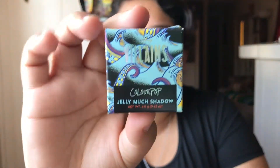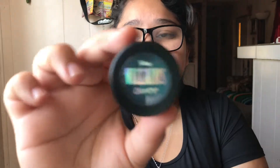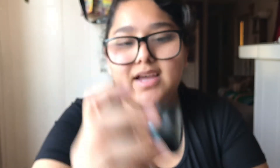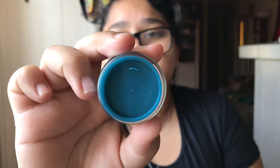Next up is the Jelly Much Shadow — here is her packaging. This is called Just Your Voice. Here is the packaging — it is like a blue, of course, but I could see maybe some green and there are sparkles. It looks so beautiful, I cannot wait to try this out.